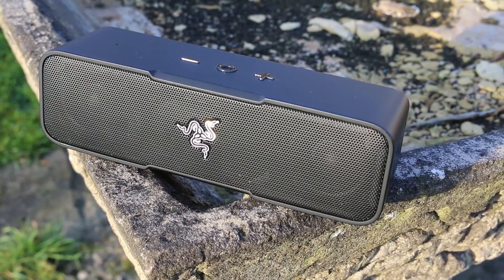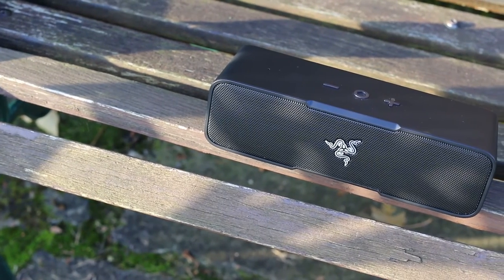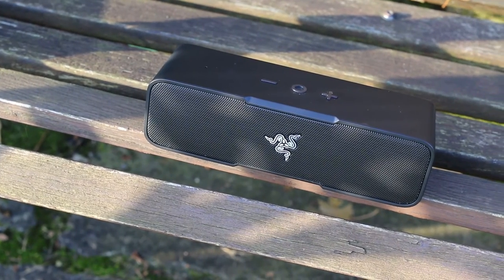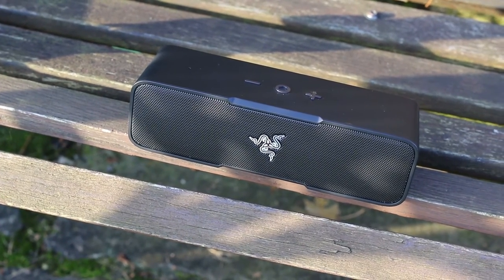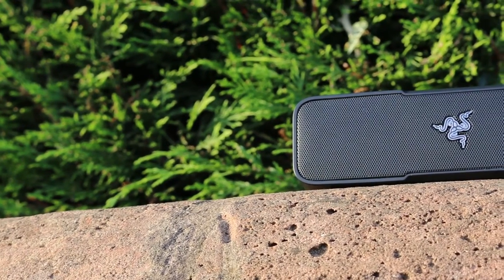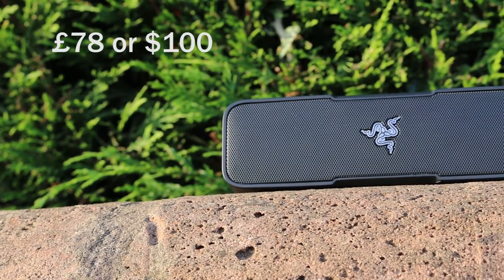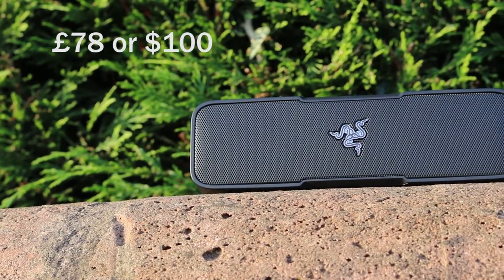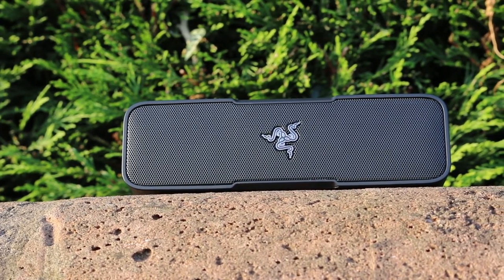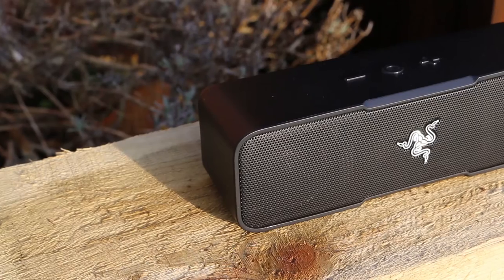The Mini is better positioned in a bedroom, lounge or office. It's also not water resistant unlike the JBL Charge 3, so bear this in mind if you want to use this speaker primarily outdoors. The good news is that at the time of this video Razer have knocked the price of the Leviathan Mini from £140 to just under £78 or $100 in the States, making it more of a bargain compared to the Bose Soundlink Mini Bluetooth Speaker 2 or JBL Charge 3.